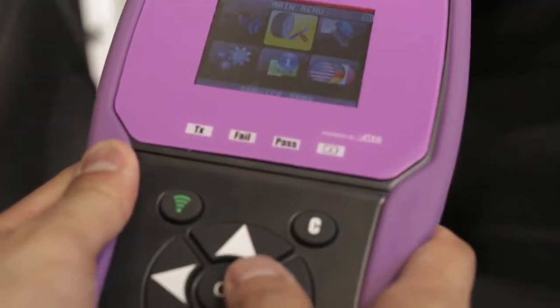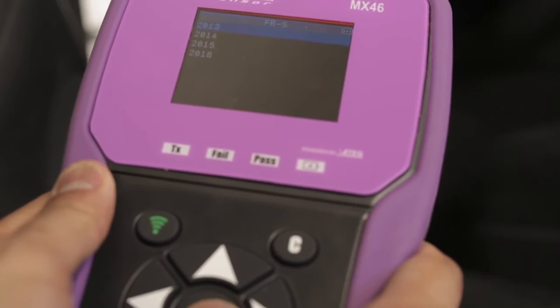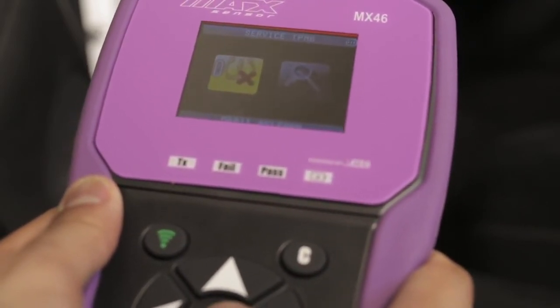Next, from the main menu, select service TPMS, enter your make, model, and year, select OBD to relearn, then hit OK to begin recording sensor IDs.